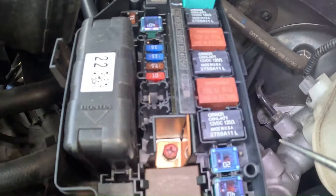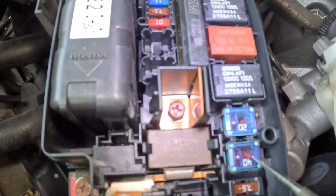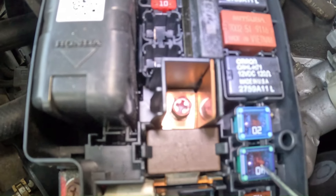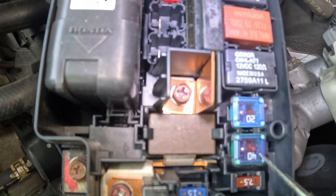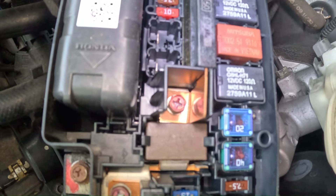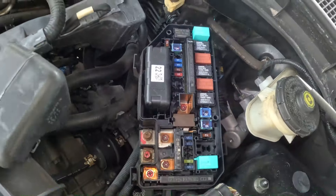There are different types of fuses. With this style fuse you can look in there and see if there's a break. Otherwise, the best way to check this style of fuse would be to pull it out and then ohm out the fuse with a multimeter.